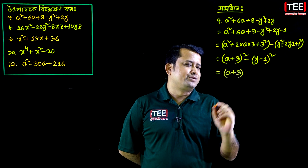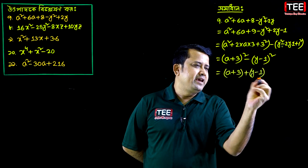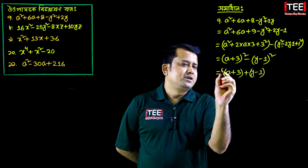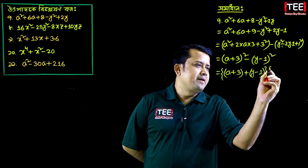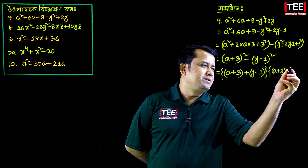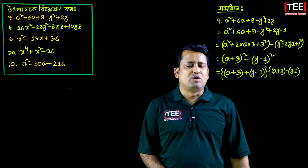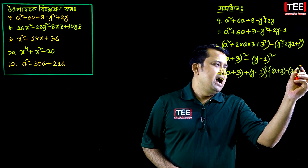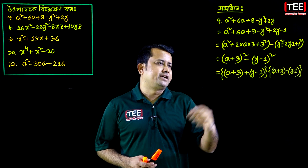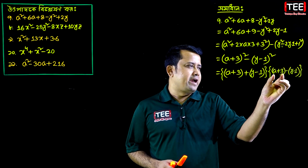Taking the bracket, consider all: a plus b, where b is y minus 1. So we write a plus b into a minus b. Here a is a plus 3, and a minus b means y minus 1. The sutra (formula) is: a squared minus b squared equals a plus b into a minus b.